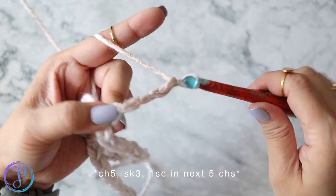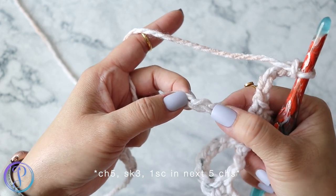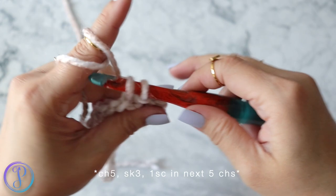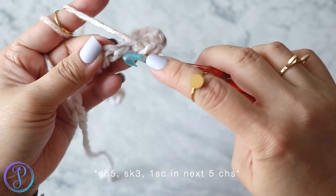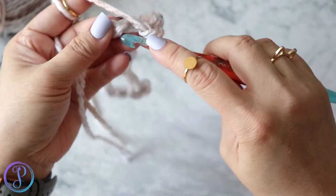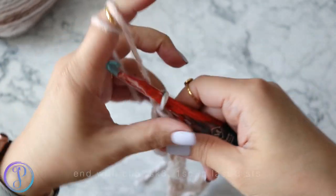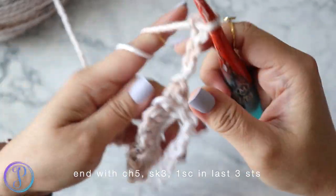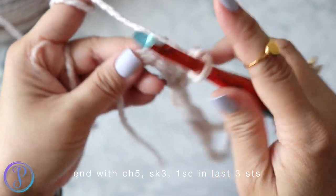Chain five — three, four, five — skip three stitches: one, two, three. Then into the fourth, work one single crochet and one single crochet into each of the next four chains, so you want five single crochets total. When six chains remain, chain five, skip three — one, two, three — and into the last three chains work one single crochet in each.